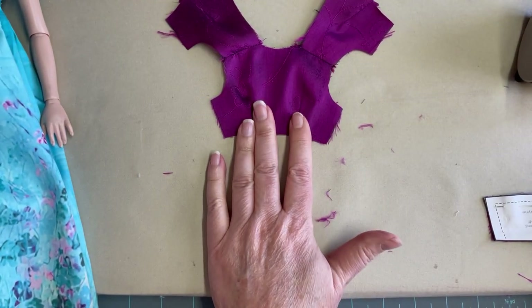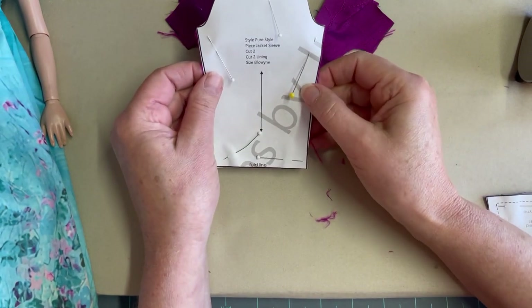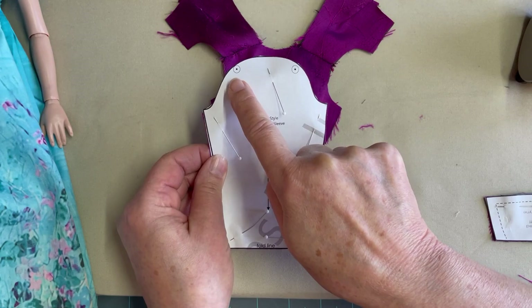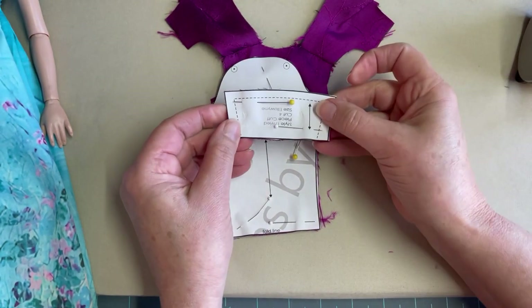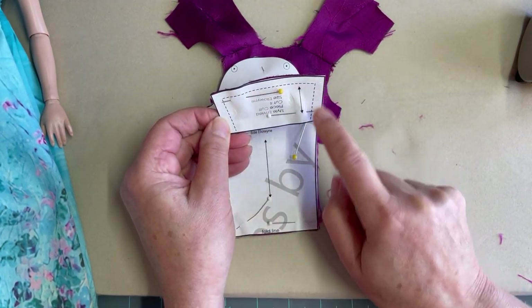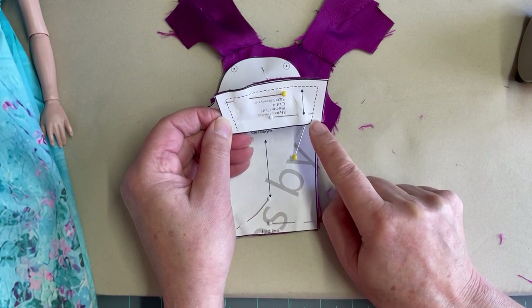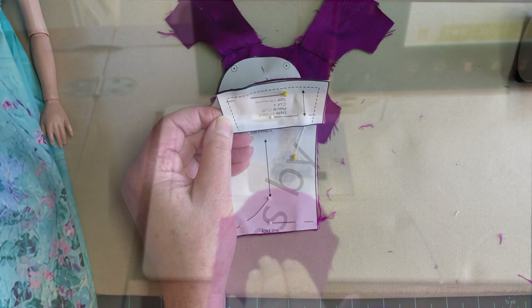Now that we have the shoulder seams pressed open on the actual jacket bodice, the next thing we're going to do is turn our attention to the actual sleeves. You'll notice on the pattern piece that there are two dots where you're going to gather at the sleeve cap. This is the sleeve cuff — you're going to cut four pieces of this and sew around the exterior portion of the cuff minus where the armhole is going to attach to the sleeve.